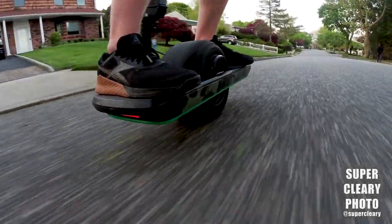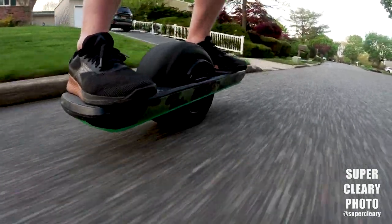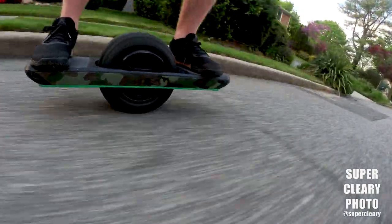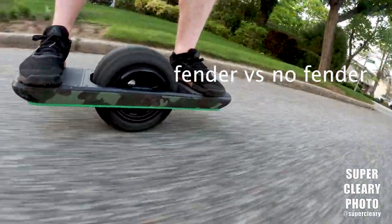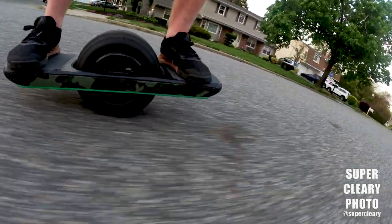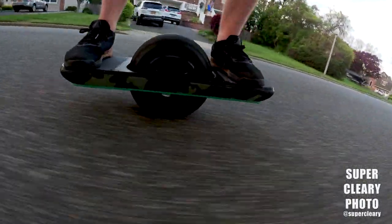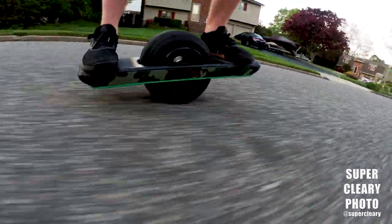Alright, here we go. Another one wheel video on the channel today. I am taking on the great debate — which is not all that great of a debate — going with the fender on or the fender off. It never even entered my mind when I got the one wheel to not ride with the fender on. The second it came out of the box, I slapped a fender on there. If you've looked at the two other one wheel videos I already put up, there is a fender on the one wheel.